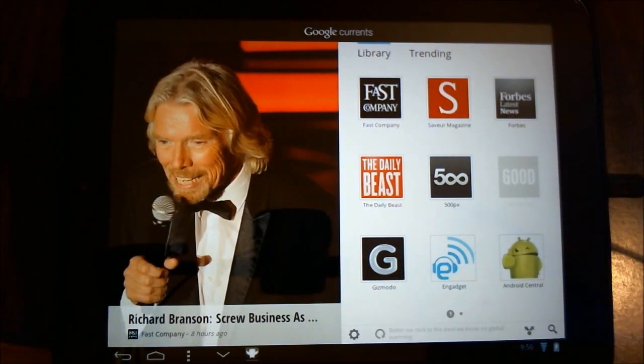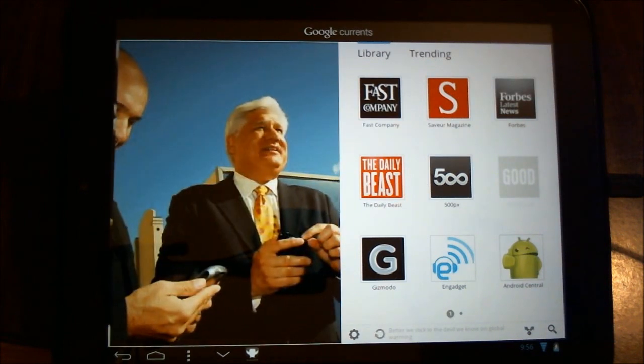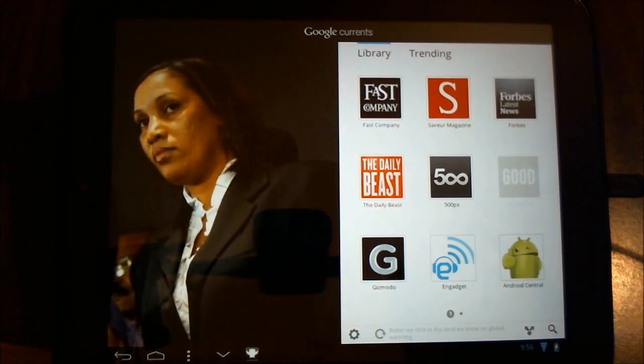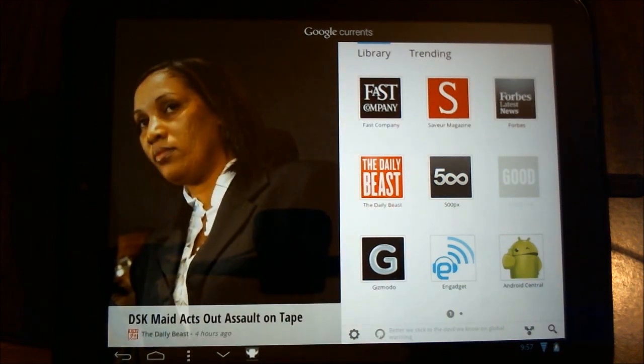Now the goal of this application is to provide you an aggregate location to read all the things that, quite frankly, us tech heads read on a regular basis. It has a very interesting interface with some very nice searching, and I'm going to demonstrate this for you now.